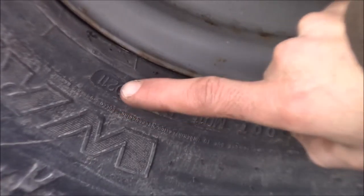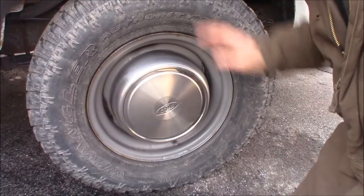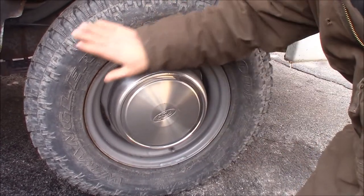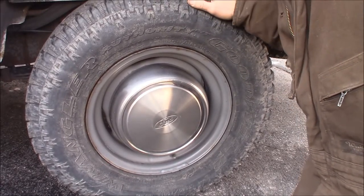Also check for dry rot. These tires have a date code right here — 0211 — which means they were made in 2011, so these tires are about seven years old. Give them a visual inspection for any defects. I can see a little mud on the sidewall but not really any dry rot, and the tread is still good with plenty of life left.